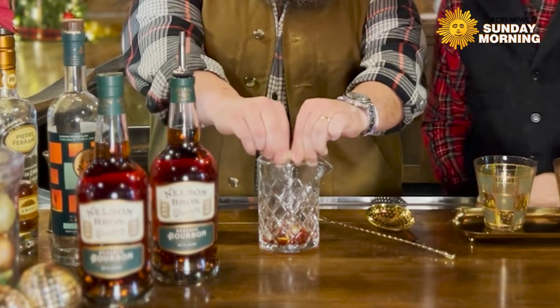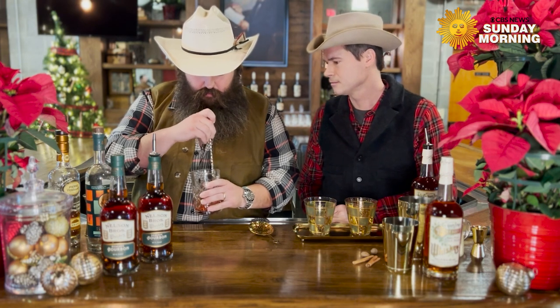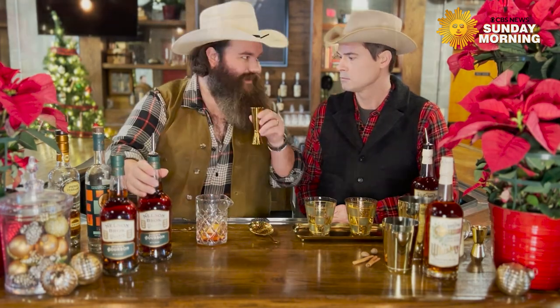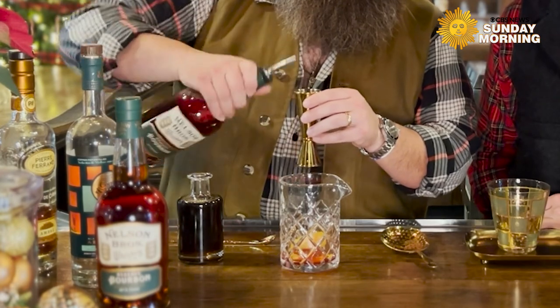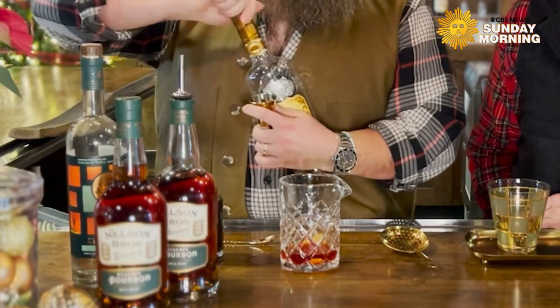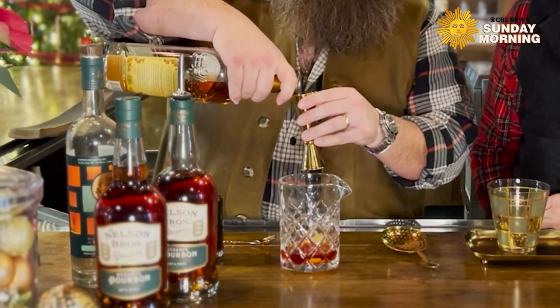We're going to express those. There were some naughty ones back there too. Well, it is a distillery. And we're going to mix all this up, muddle it if you will, before we add some lovely booze to it. Now take the other side — the big side — we're going to take an ounce and a half of this Nelson Brothers Reserve whiskey. We're going to do the same with this Cognac. It's a real confluence over here, a real coming together.